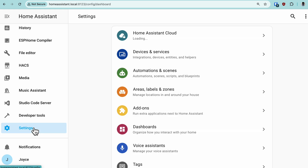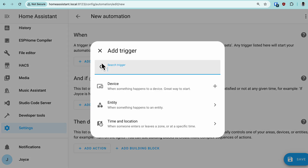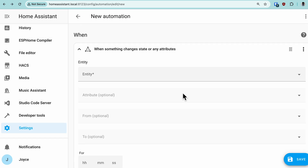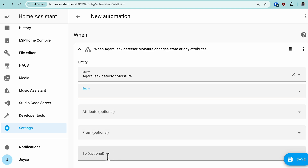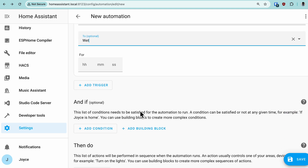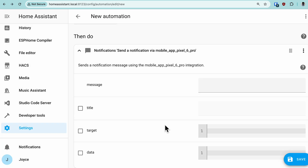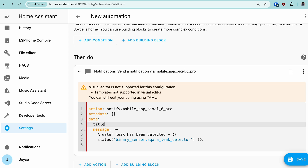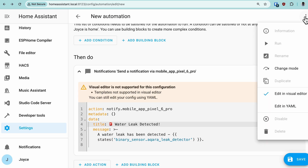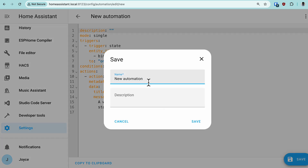Now let's set up an automation to alert us the moment it detects water. Go to Settings, Automations and Scenes, and click Create a New Automation from scratch. Add a trigger under Entity for State, find our entity, and when the state turns to 'wet' — that's the trigger. Then add an action to send a notification. I'm going to be sending it to my Home Assistant mobile app. It's a little hard to see in this UI, so let's look at the raw YAML. Save it and give your automation a name.